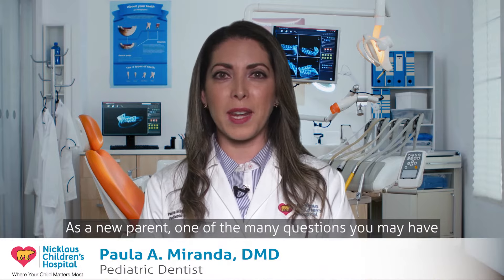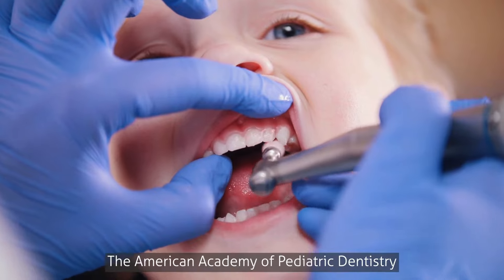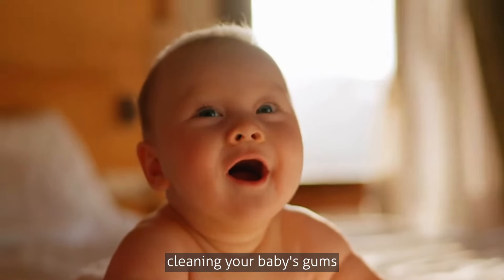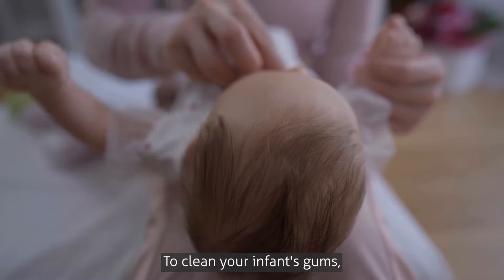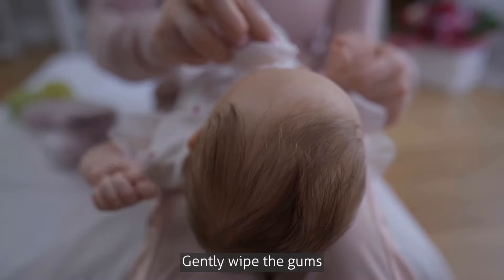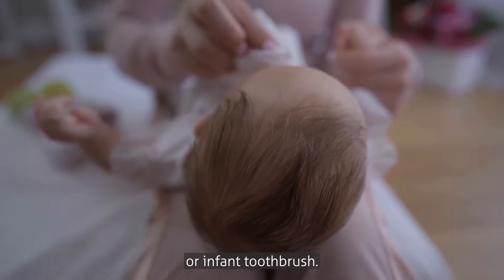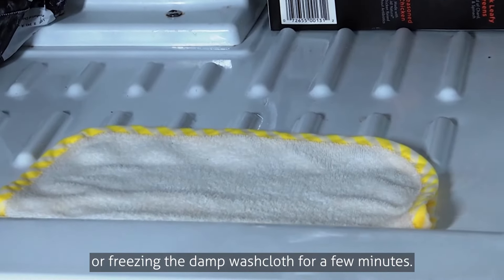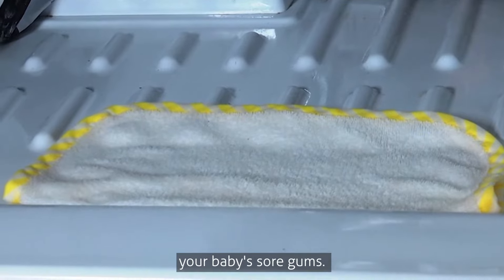As a new parent, one of the many questions you may have is when to start brushing your baby's teeth. The American Academy of Pediatric Dentistry recommends that you begin cleaning your baby's gums even before the first tooth appears. To clean your infant's gums, gently wipe them with a clean damp washcloth or infant toothbrush. If your child is teething, consider refrigerating or freezing the damp washcloth for a few minutes, as the cold temperature can soothe your baby's sore gums.